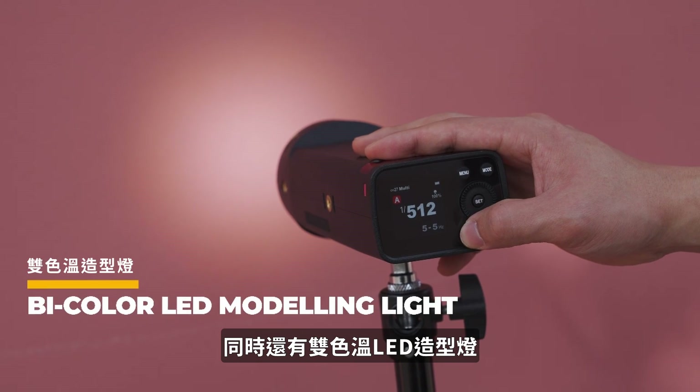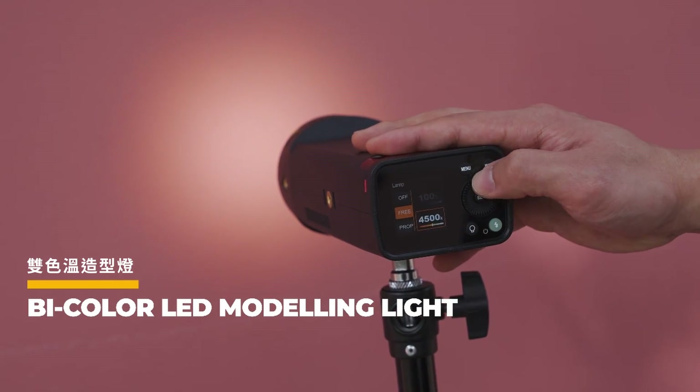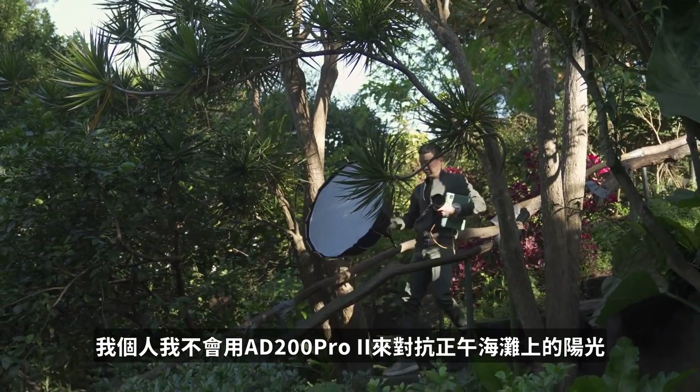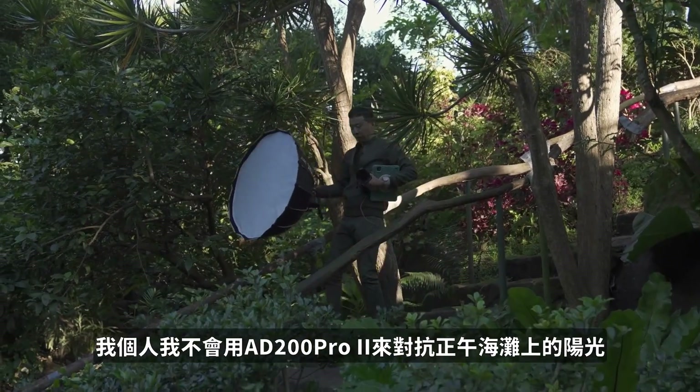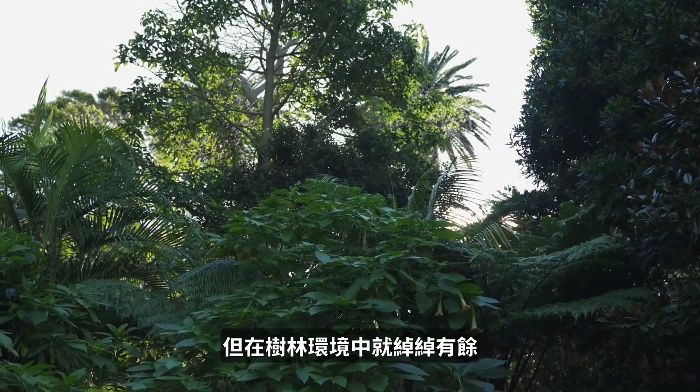You also have the bi-color modeling LED lights. I wouldn't use the AD200 Pro to overpower the sun on a midday beach, but with a tree or wood sort of environment, it's more than enough.